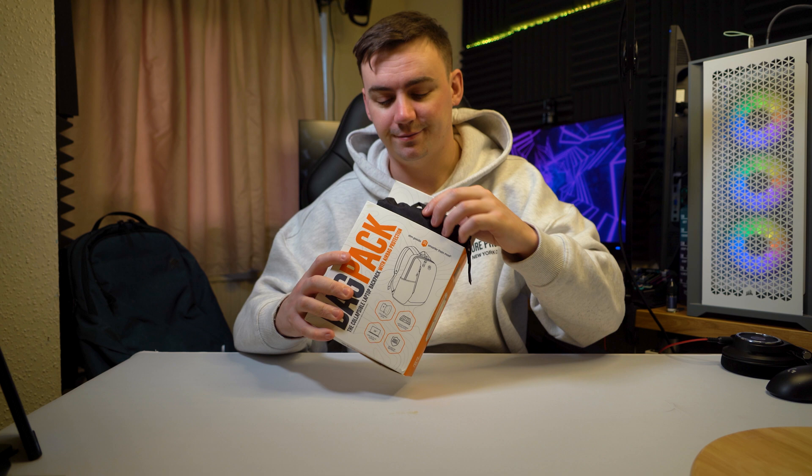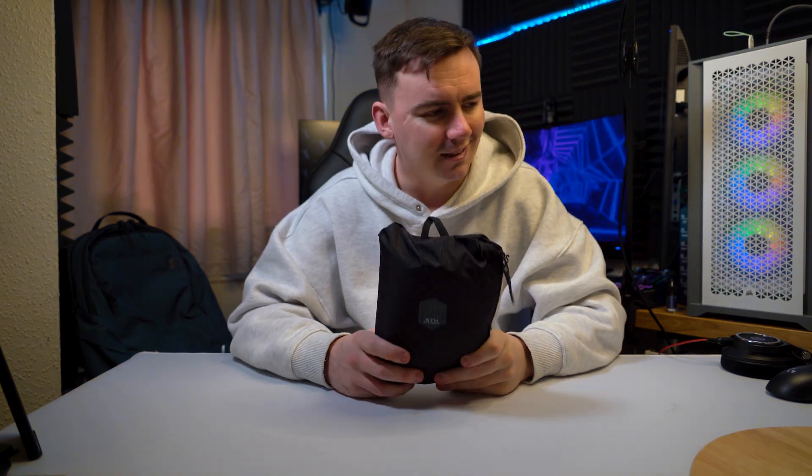What's going on guys? In today's video I'm going to be telling you about this bag. Now if I told you you could fit a 17 inch laptop in here, you'd call me a liar. So stick around after the intro and I'm going to show you exactly how that's possible.